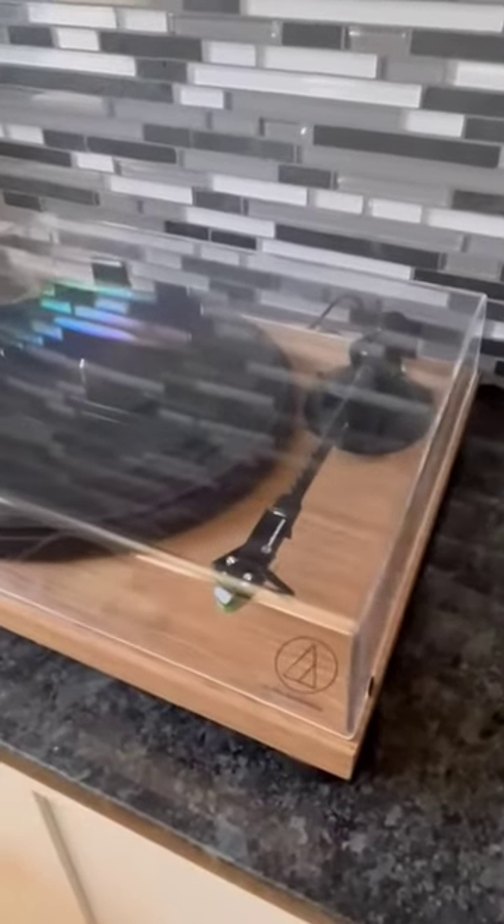I know that it's not about the looks, it's about the sound, but look at this thing — it is beautiful. It's such high quality and it looks high quality besides actually being high quality.